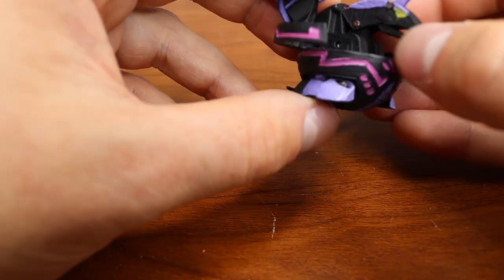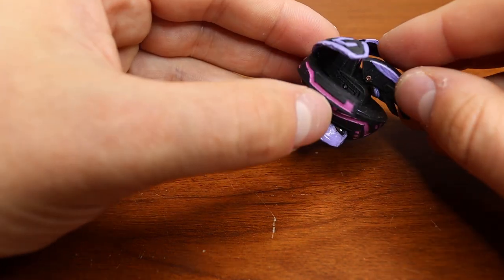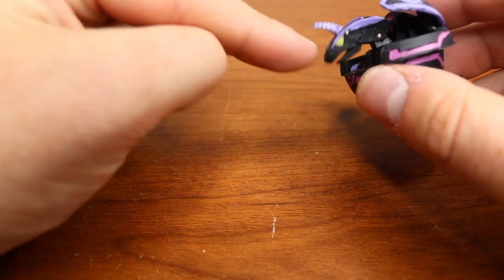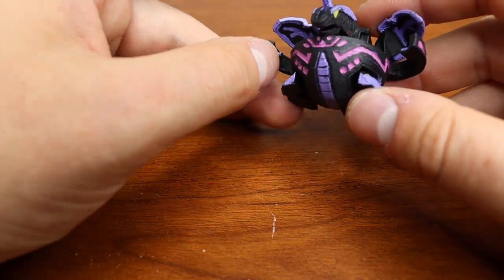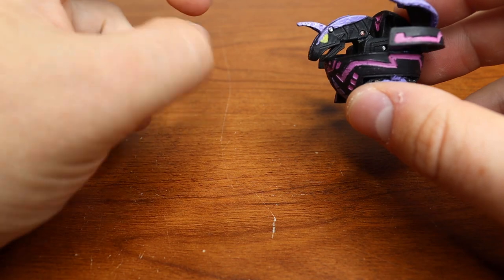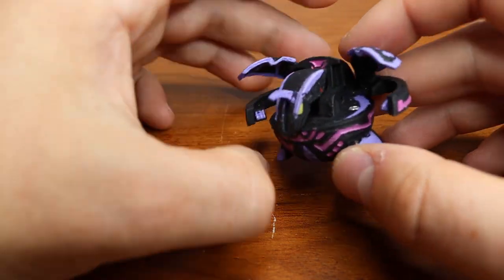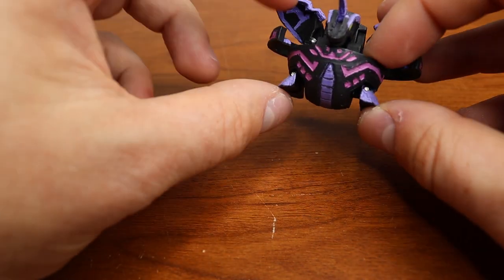The only issue I actually have is this pin right here inside - the hole is kind of loose so my head is really floppy. I don't know a great way to fix that. Maybe glue and just glue it together would be good, or leave it as is. He is a little floppy but it's not the end of the world - it's just kind of annoying but that wasn't the pin's fault, it was just the print.